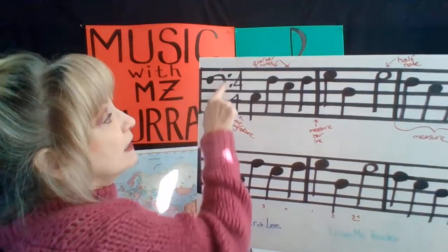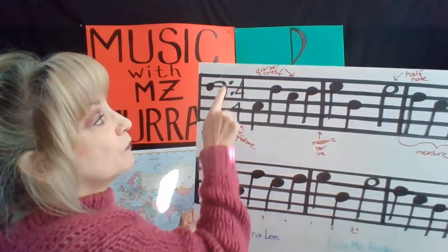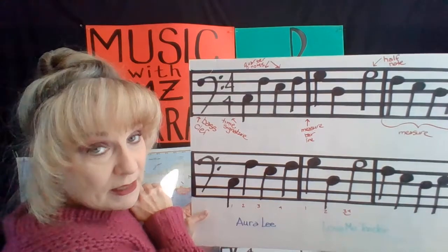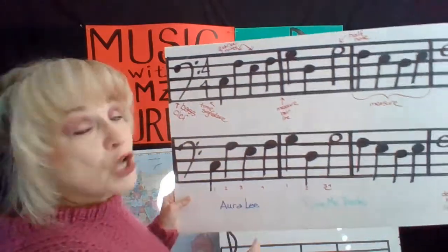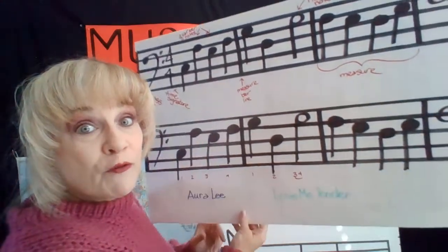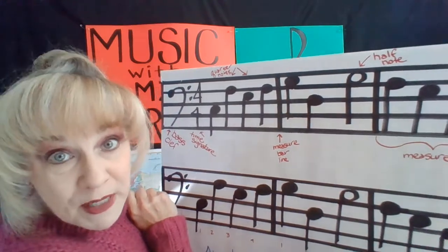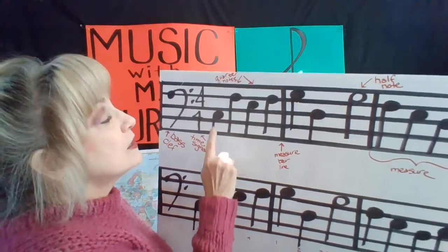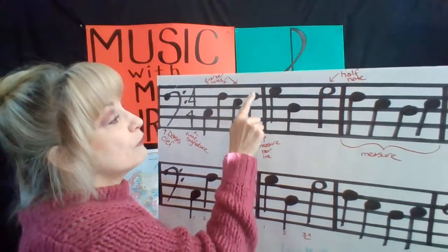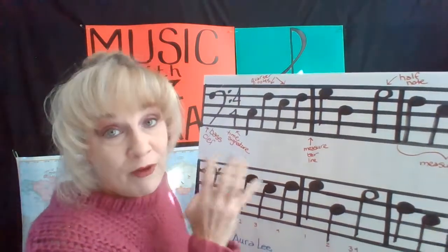So here's our bass clef. We've got a big nose, and it looks like a backward C with two dots — that's bass clef. And then we have a four over a four. That's our time signature, telling us there are four beats in each measure. These notes that look like lollipops on a stick are quarter notes. We have four quarter notes in each measure, which means we have four beats.